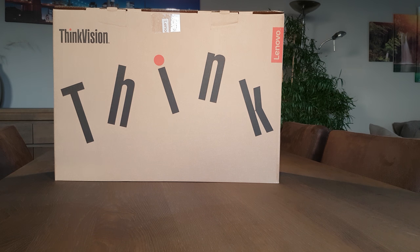Hello everyone and thank you for tuning in again. This video will be a short review of the ThinkVision from Lenovo, the T23i. I haven't sold this yet so I'm curious how it will perform and how it will look, so let's go ahead and unpack this.